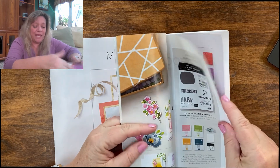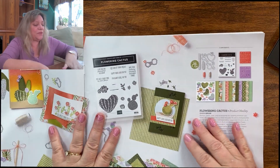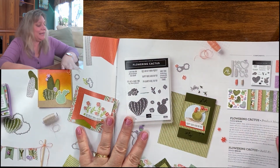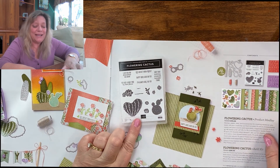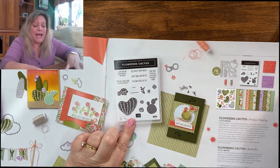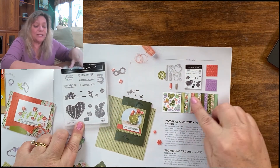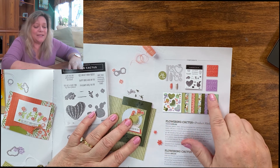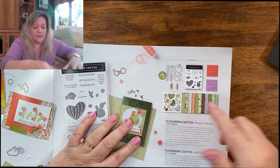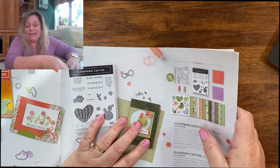We're going to start with page nine with the Flowering Cactus — this is such a cute set. I've seen some really nice cards done with it, and you can also get it as a product medley, which means you get papers, stickers, and all sorts of things with it. That's on pages eight and nine.